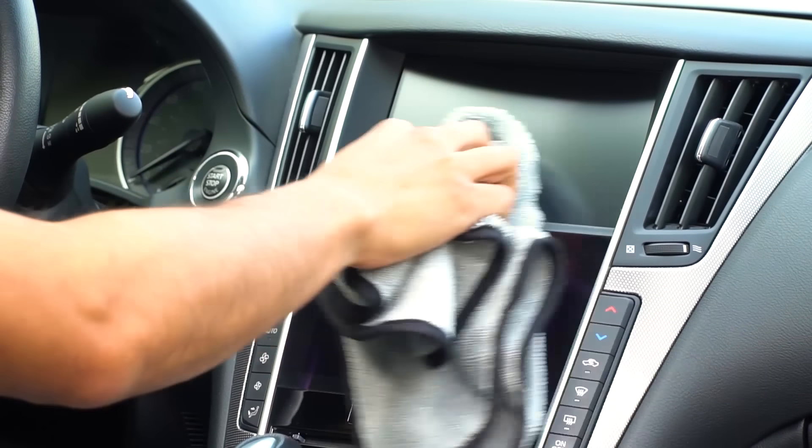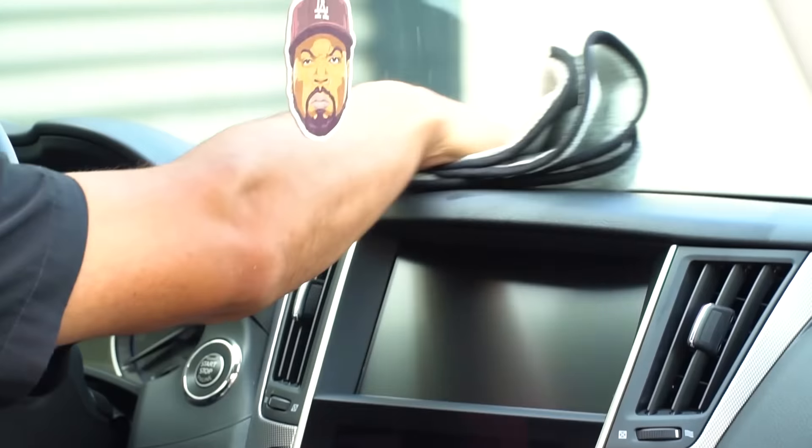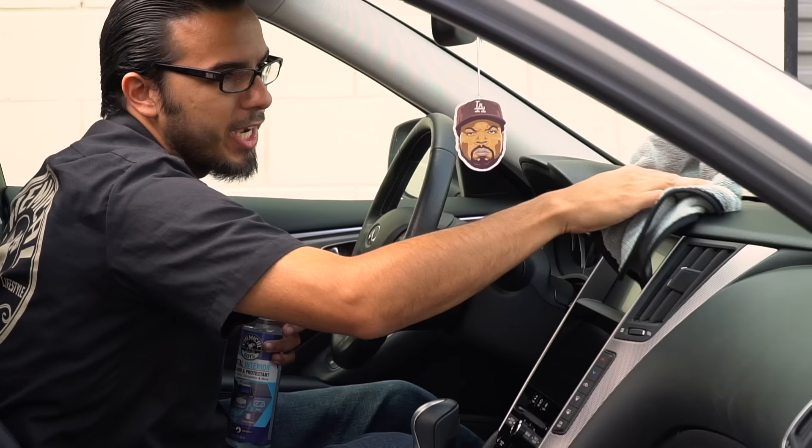You can repeat the same process on the dashboard — spray a little bit on the towel and it'll pick up any kind of grease, dust, or debris and reveal that factory shine.